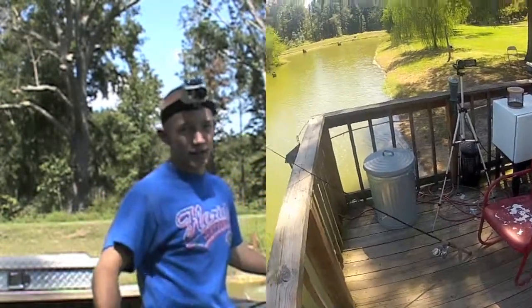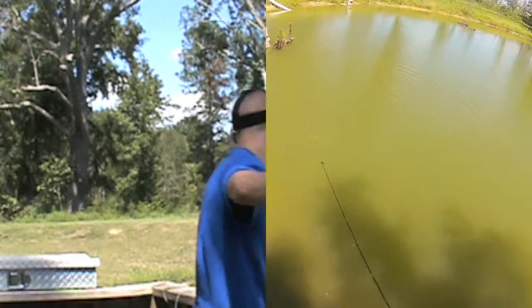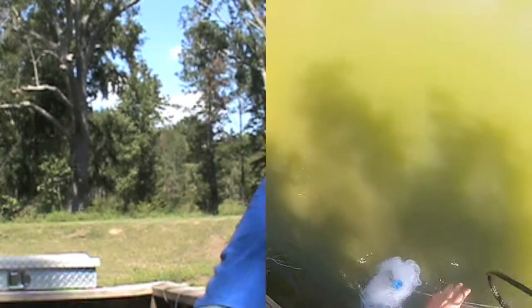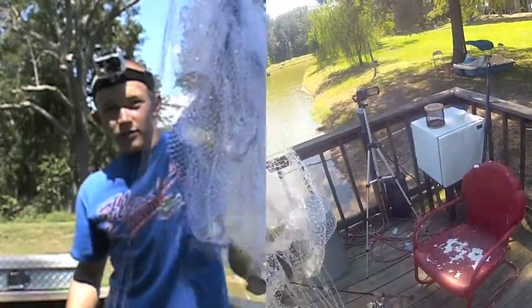And that's how it's done every single time. When you get it to open up, you get it back full of fish.